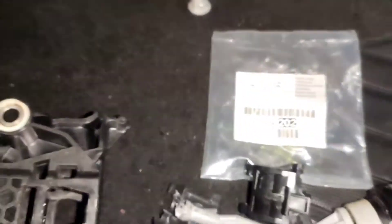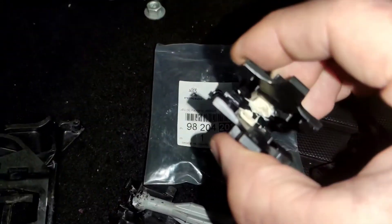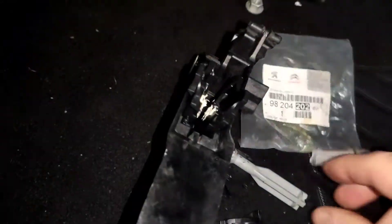What you need to do is order a new one of these clips and a new master cylinder. The pedal itself - this clip fits inside there with the ball.